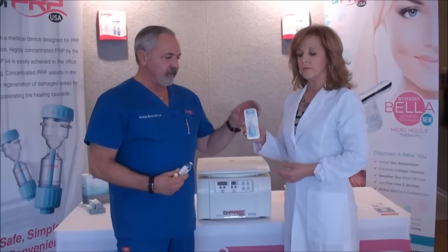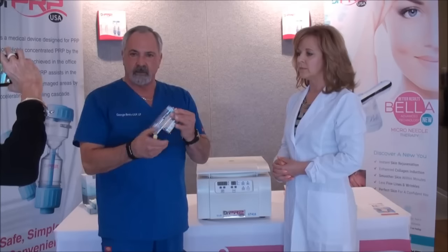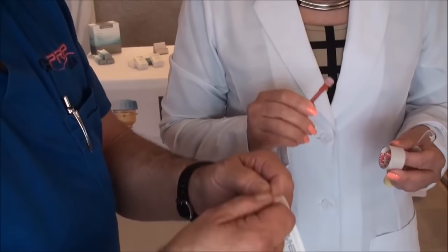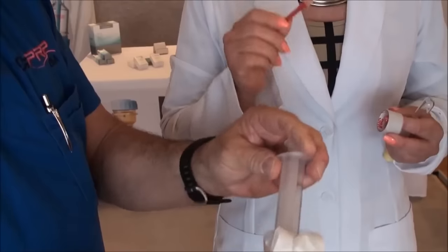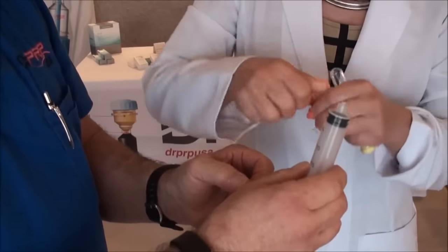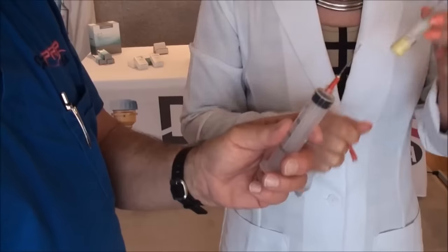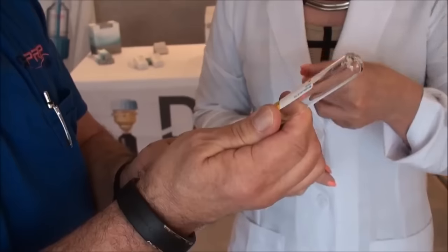Besides the accessory kit, we have the Dr. PRP kit that comes with either an ACD, either in a 30 or 2½ cc ACD. The first thing that you're going to want to do is draw 2½ to 3 cc's of ACD-A anticoagulant into your 20cc syringe. So you'll attach the needle and draw the ACD, the anticoagulant, into the syringe.